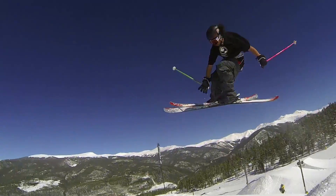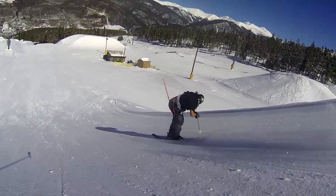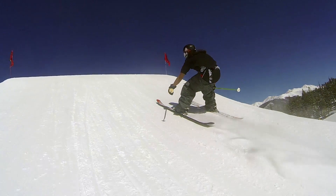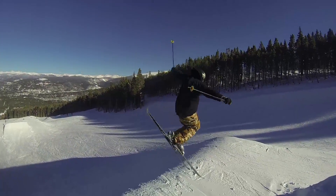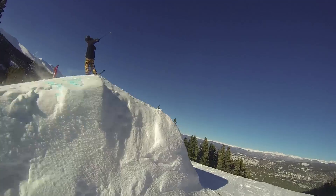Alright, here I am back with how to do a 540. When you're coming into the jump, like almost every single trick I've taught so far, you need to make sure that you have board shin pressure and then you do start crouching down as you approach the lip of the jump. The only difference between a 360 and a 540 is you're gonna set a tiny bit harder.